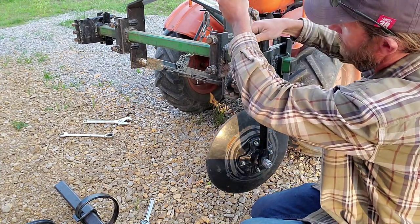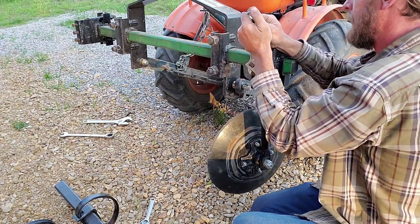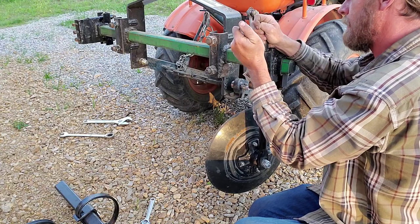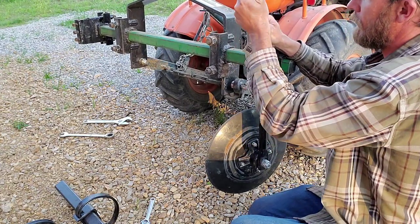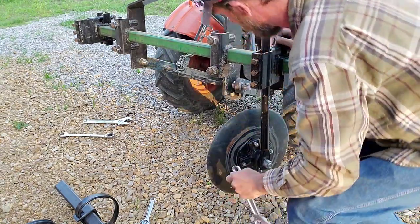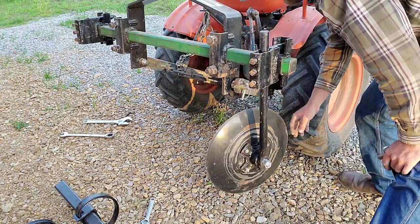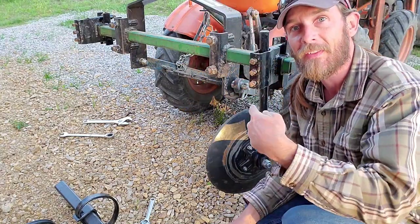Like I said, I'm not going to be running this bar until tomorrow because it's getting late now — the sun's going down. That way I'm all set up and ready to go for tomorrow. Liking the way that looks. I'll go around and repeat on the other side.